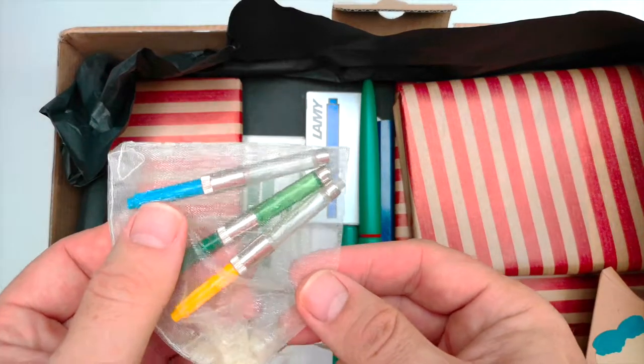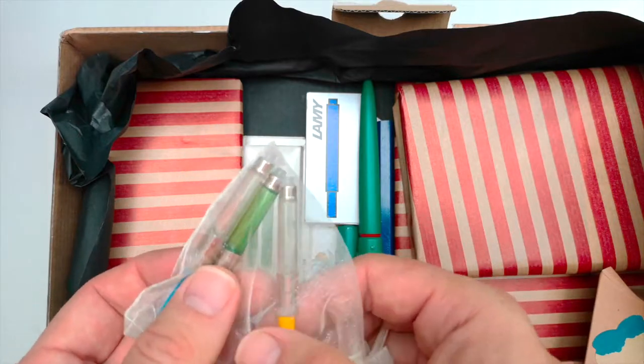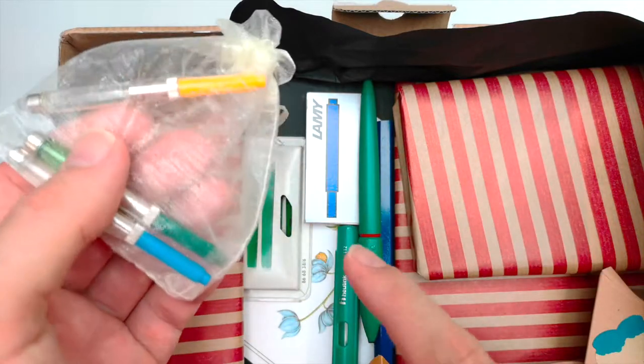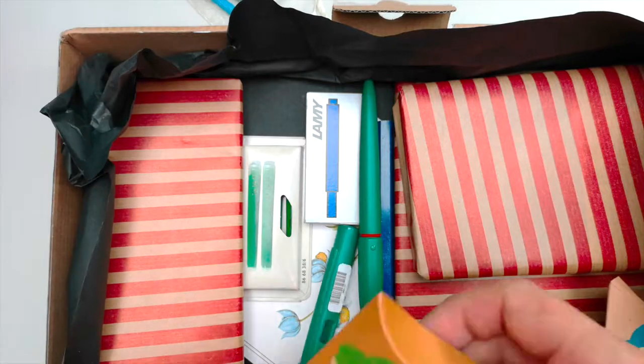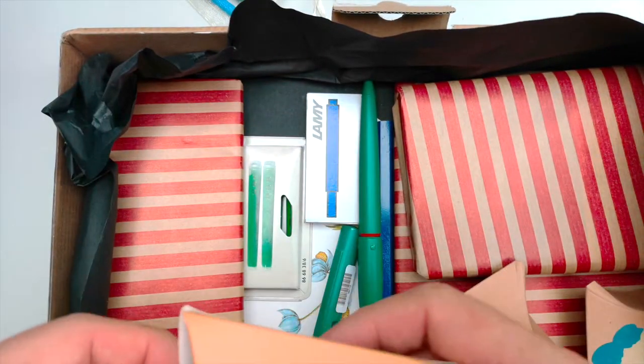One thing I am always short of is universal converters, so another lovely surprise. And look, there's even a yellow one to match my yellow ink. Excellent. More inks!